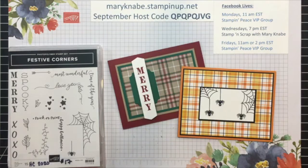Hello, welcome to another Quick Tip Tuesday video. I'm Mary Nabe from StampinPeace.com. I'm an independent Stampin' Up! demonstrator from Westerville, Ohio in the United States.